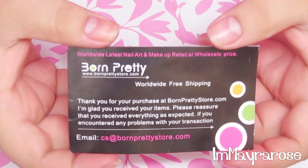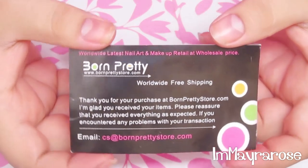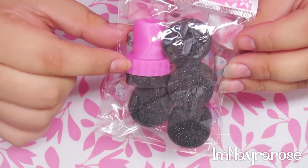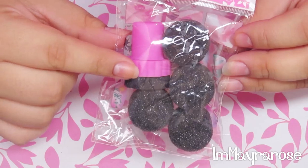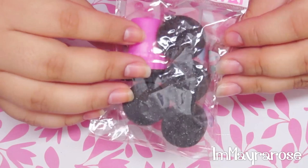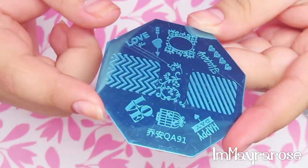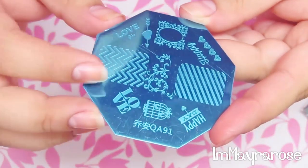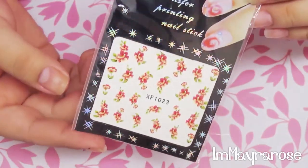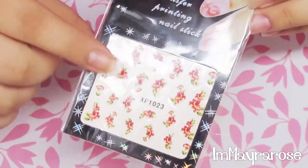Hi everyone! I got a few things from BornPrettyStore.com and I thought I'd show you guys and do a review slash tutorial. The first thing I got was this stamper - it's actually a sponge stamper to do a gradient, or some people call it an ombre effect, on your nails, and it comes with a few extra ones. I also got this image plate and I chose this one because I wanted one with the chevron pattern. They also sent me these nail stickers, and you actually have to use water to transfer them to your nail.